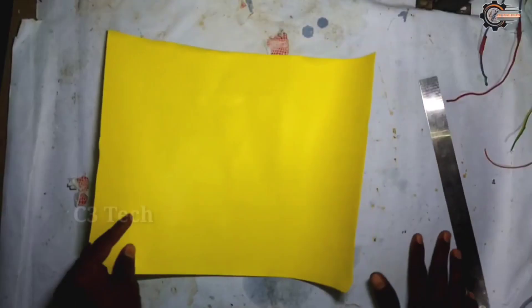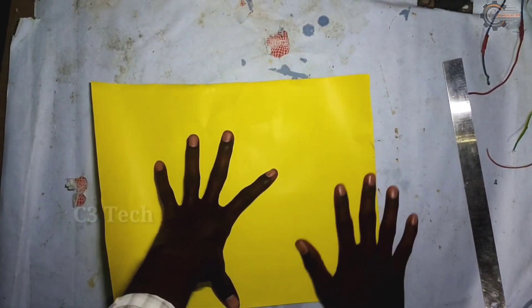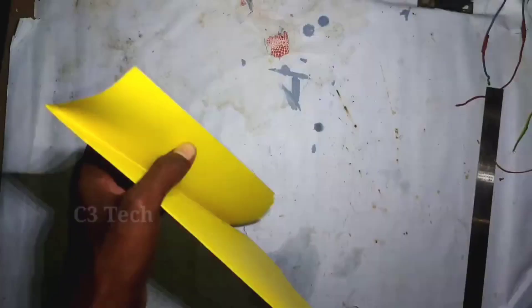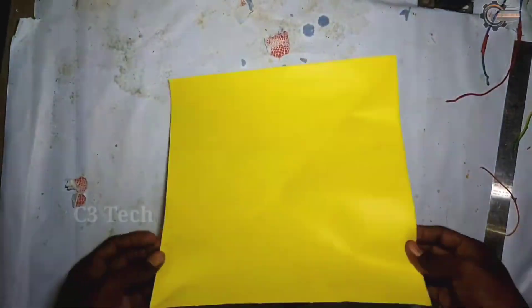Let's cut the piece and cut the paper. We change the color and cut the paper. We change the piece of paper and cut the paper.